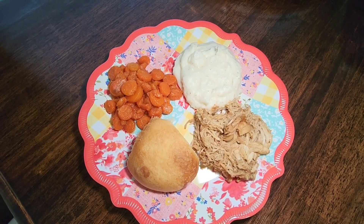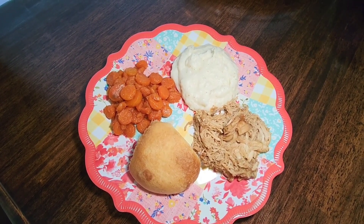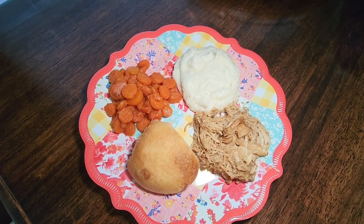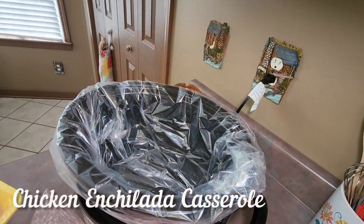Here is my plate. I also fixed some mashed potatoes and Rhodes dinner yeast rolls as a side. This is one of my family's favorite meals and it's so easy to make. Not only is that chicken delicious by itself, but it's also really good mixed in with some mashed potatoes.